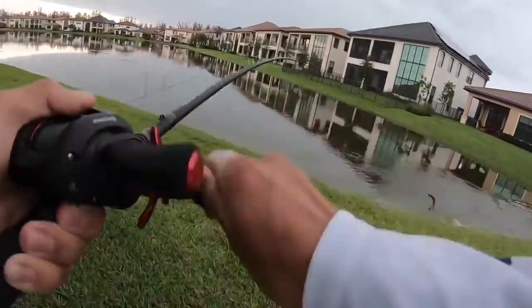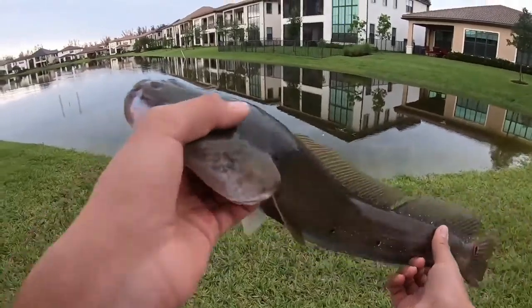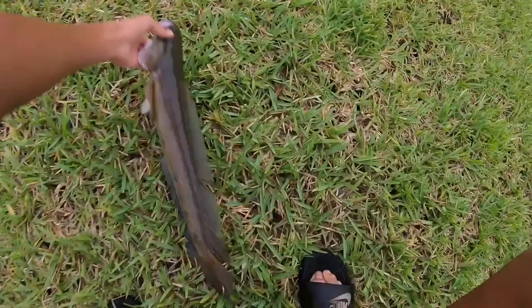No way, already on the second cast — snakehead! A little snakehead, not that big, but that was on my second cast. He absolutely choked the frog. See you buddy.